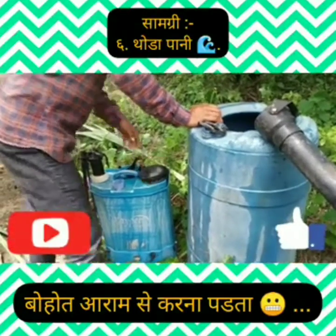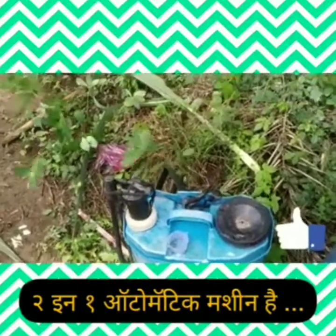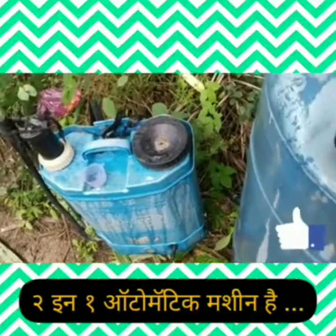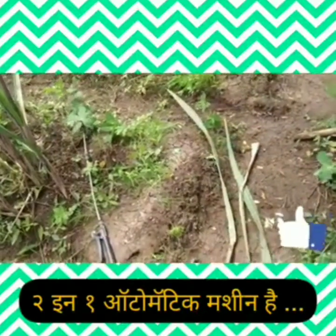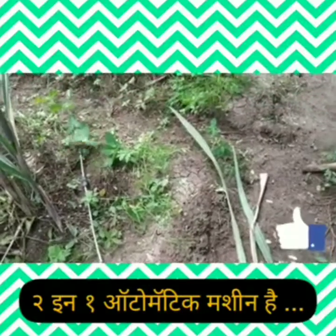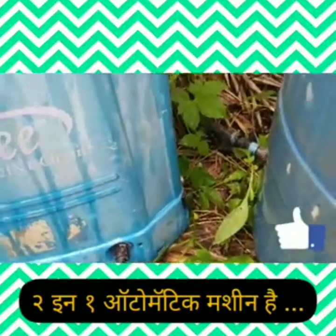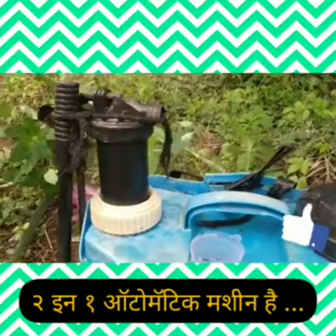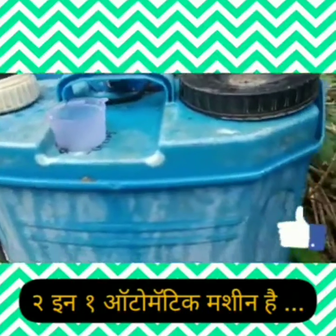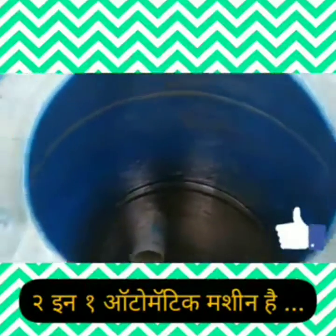As you can see, the whole machine works with water — it is fully automatic. After the motor, it pumps the water and sprays it. You can easily adjust the pressure from the nozzle. It is 2-in-1: if the battery is lost or charging is unavailable, you can use it with the hand pump. So this is a very good machine.